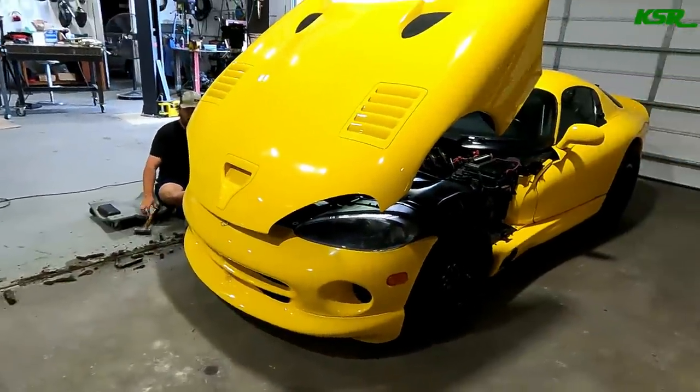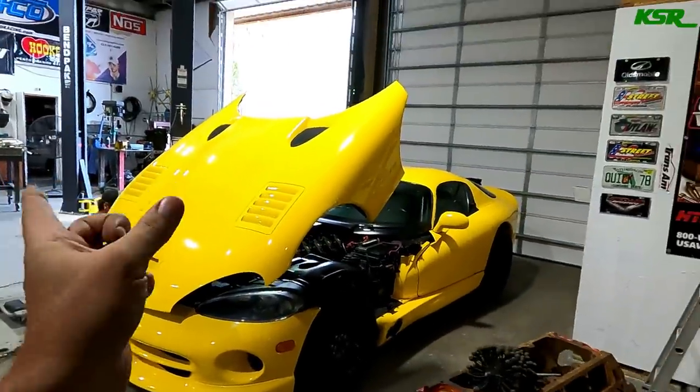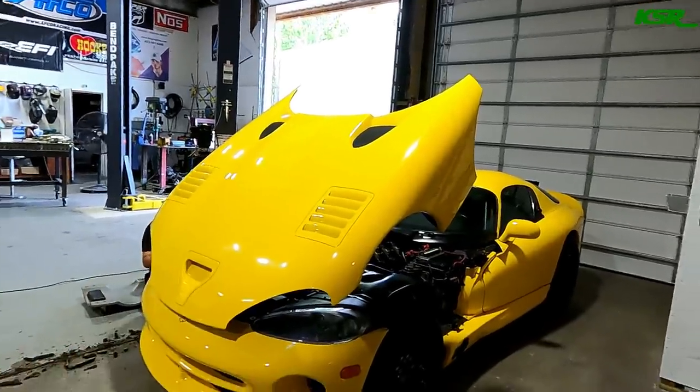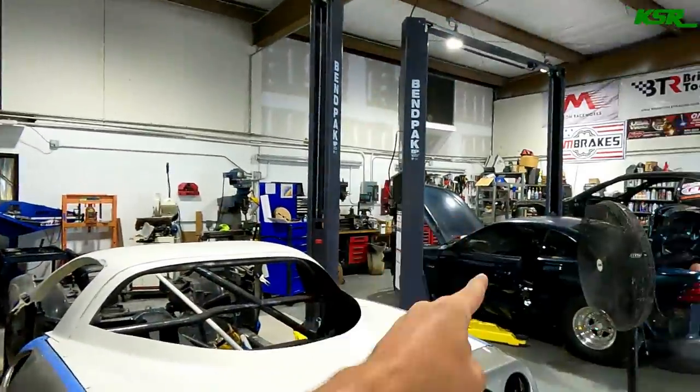This car is about to go down the road and get picked up by Lee. We've got most of the little stuff worked out on it, but the plans have changed a bit — he's potentially selling this car. So keep an eye out; I'll let you guys know more in the future. If anybody wants a twin turbo Viper, stay tuned. Now let's get to work on Donnie's car.